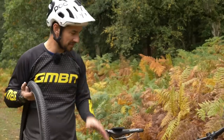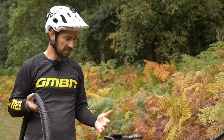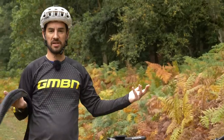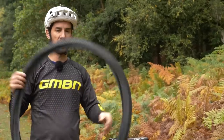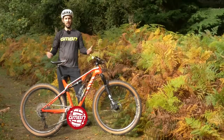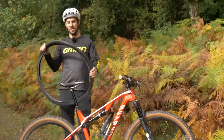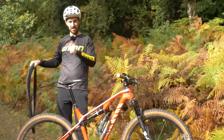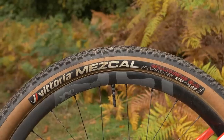I'm going to ride my bike as it is, set up with Vittoria tires — a Mezcal on the rear and a Barzo up front. They're low-profile cross-country tires, so I can compare fairly. I'll go for a ride, check out the conditions, and then see how easy it is to set these cheap things up and take them for a ride. I could buy five of these cheap tires for the price of the Vittorias I'm using today.